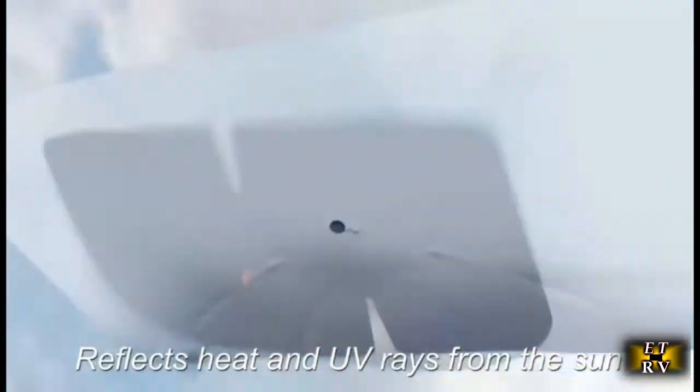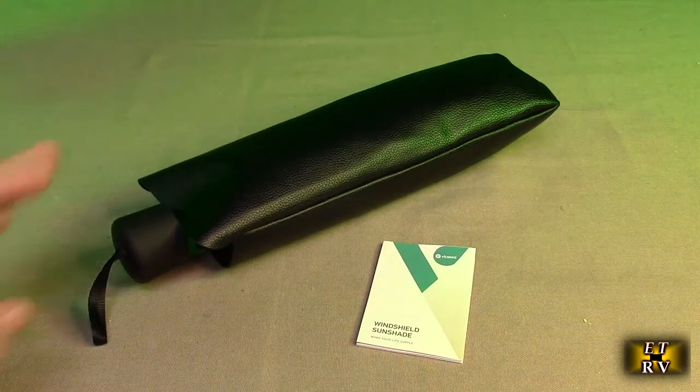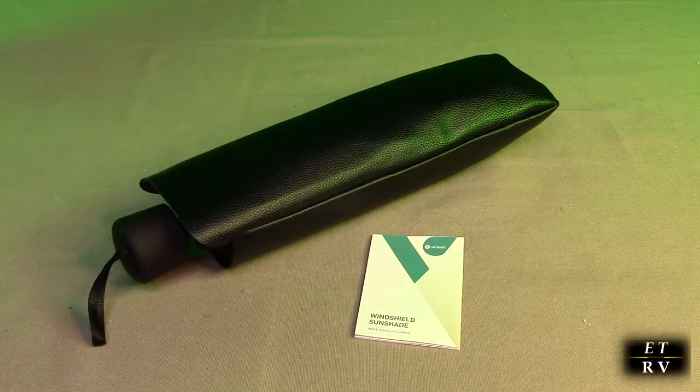It should be super easy to use because it works like an umbrella. It comes in a nice holder that you can put it back into after you use the device, and a little instruction booklet telling you how to do that.